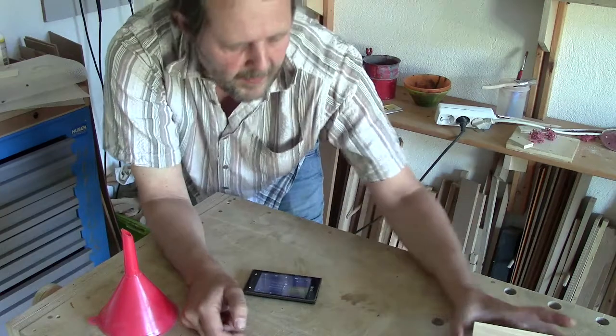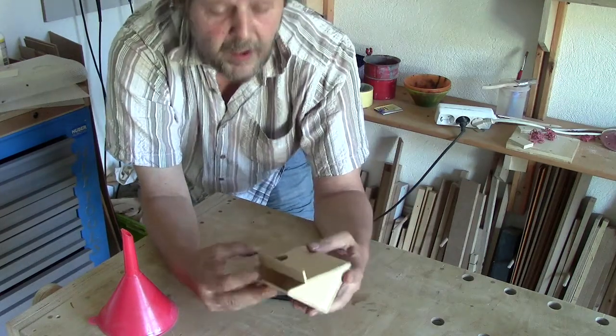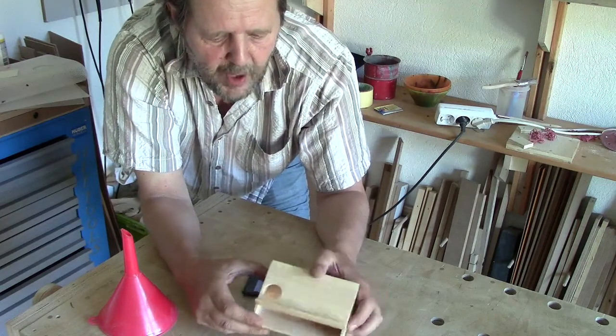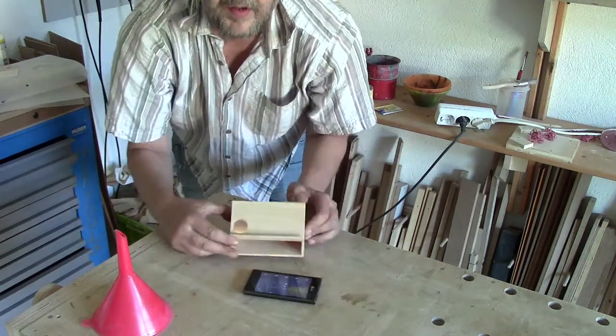So I built this one out of wood. It works in a similar way. Now give it a try.